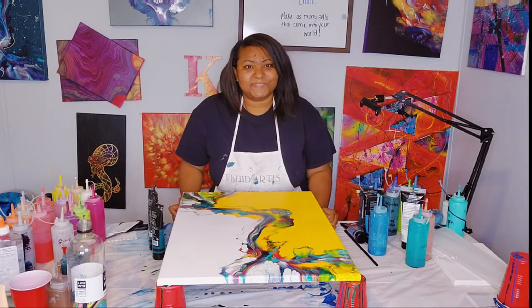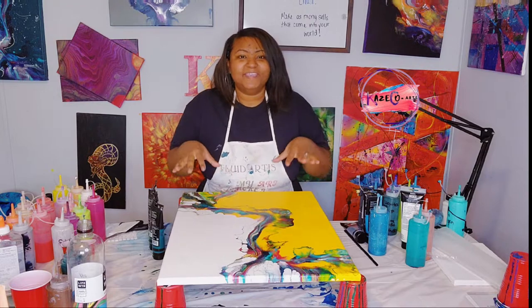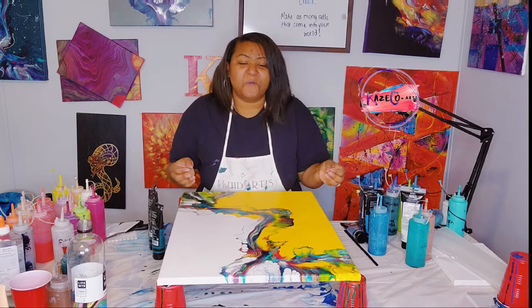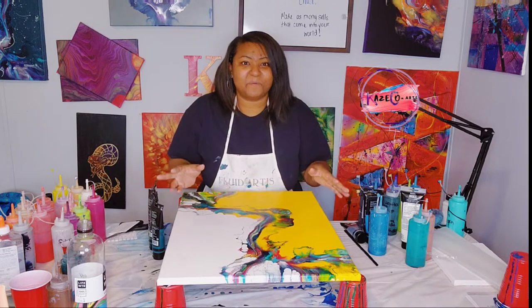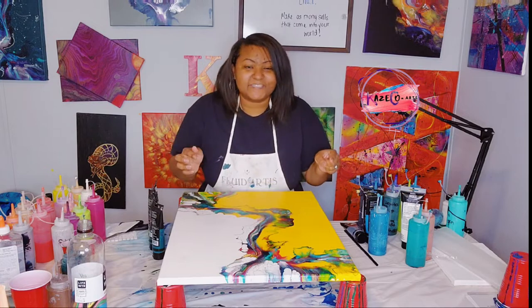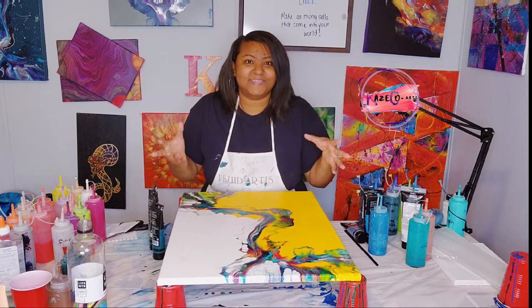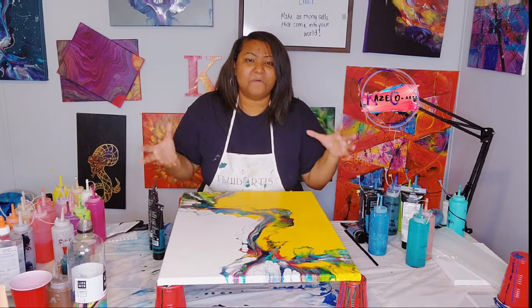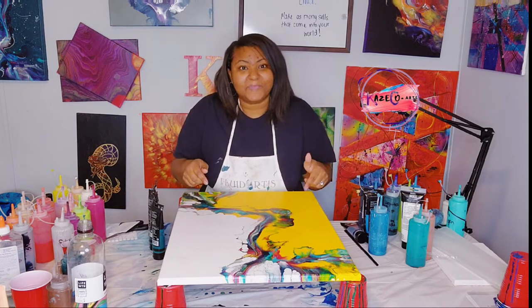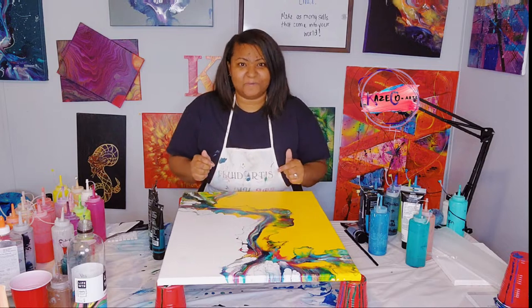Hi, I'm Kristen of Kaysco Arts and today we will be doing another cover-up using this 18 by 24 painting. We are continuing on with our abstract and acrylic pour videos that I have been recently doing. Please go and check out my videos in regards to theme paintings, abstract and acrylic pours mixed together. Thank you guys so much for supporting my channel. Join me as we're about to go on another acrylic pouring adventure.